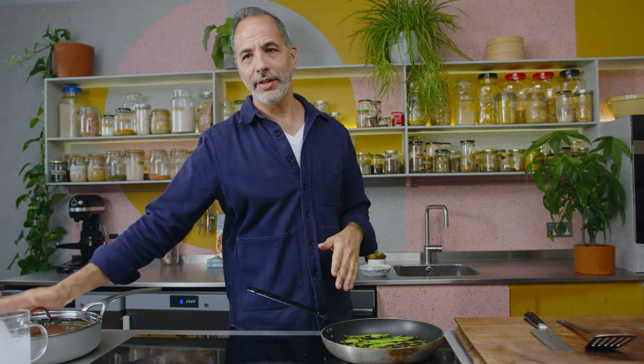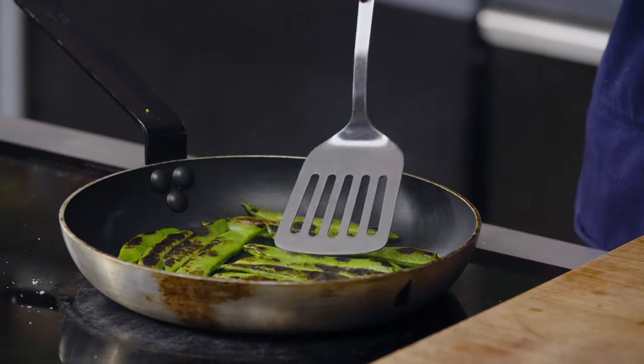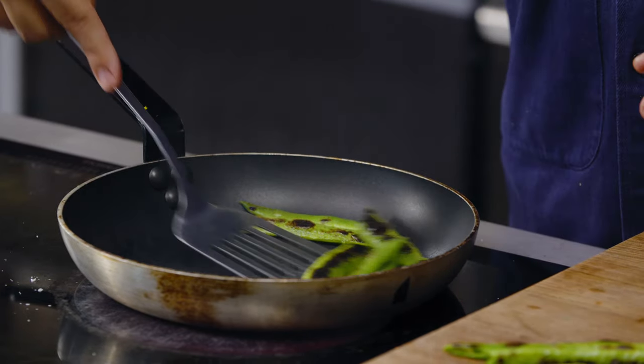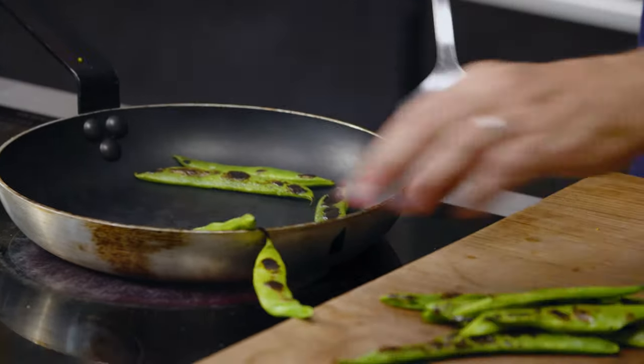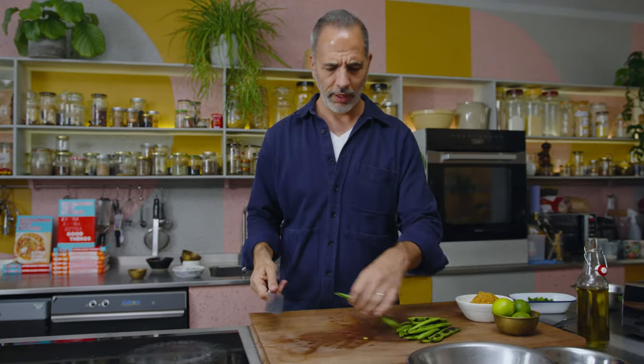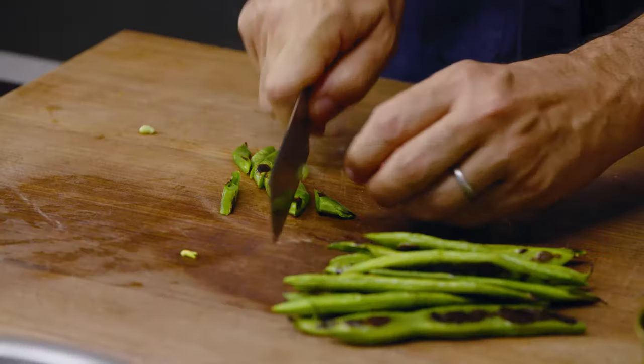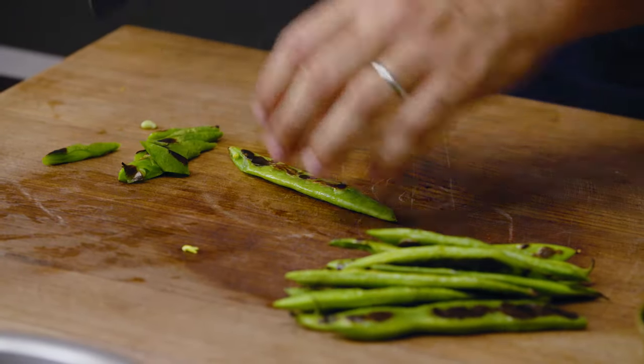My timer says it's been 15 minutes so the rice should be cooked. I'm not going to check — I'm just going to take it off the heat and give it another 15 minutes off the heat. It carries on cooking and steaming really nicely, so you want to give it that 15 minutes off the heat. I'll take the beans out onto my chopping board and chop them up.